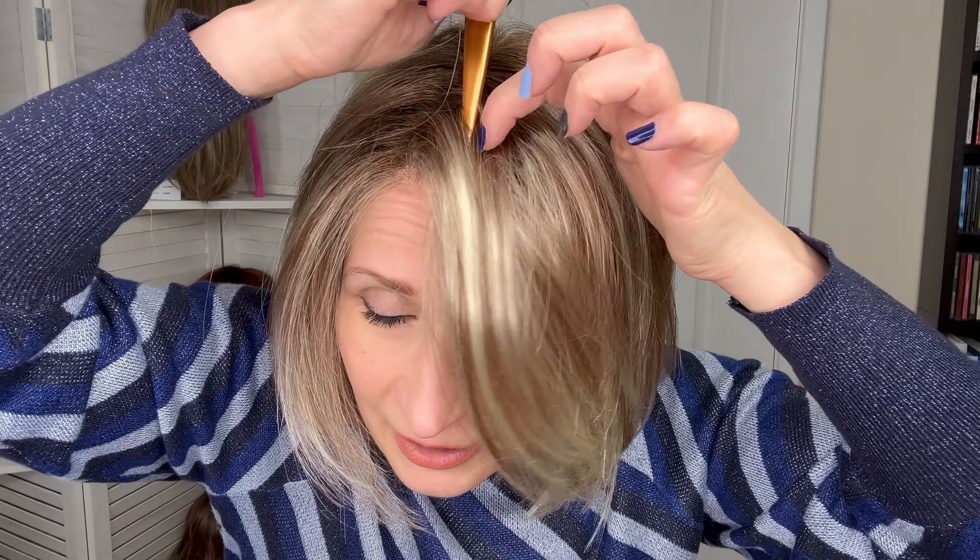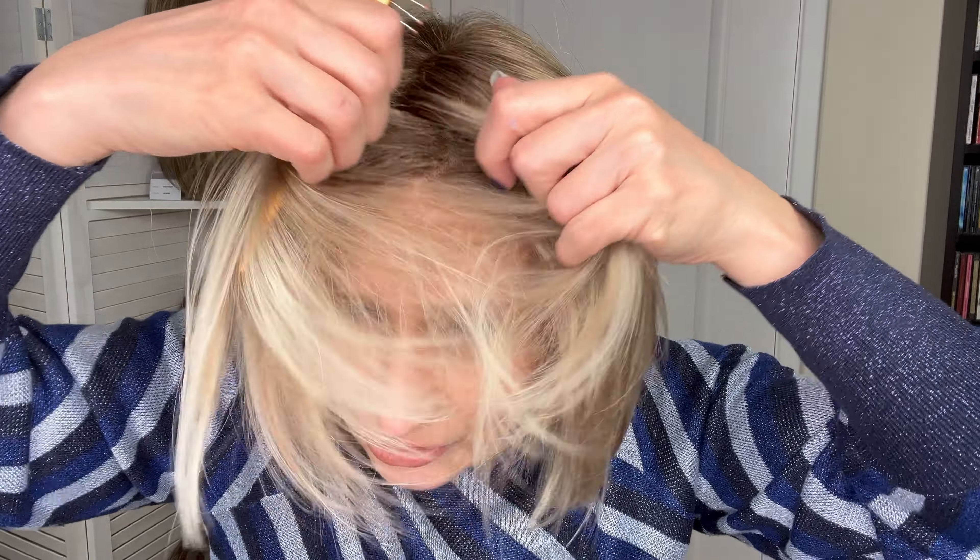So if you're trying to change a colour, go for something completely different — that will give you a really good coverage. Now this wig comes with a middle part, although at the front it is quite generous where it meets that extended lace. So that gives you the possibility to have a slightly off-center parting, either slightly to the right or slightly to the left.